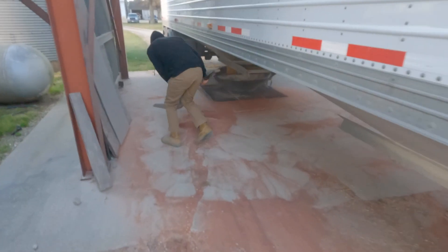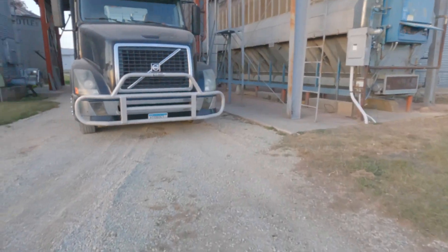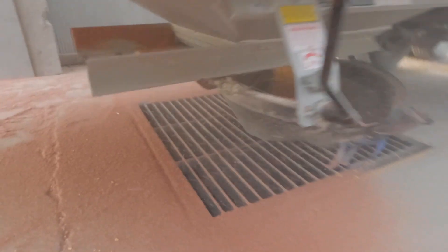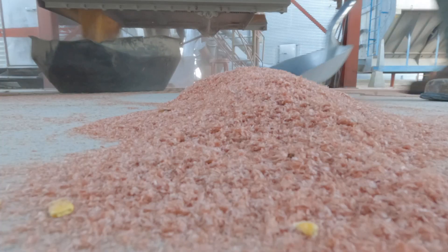Unload again. I just sweep it. Sweep it again. I'll sweep it some more. All better — nice and clean. Now we'll shovel it. All done.